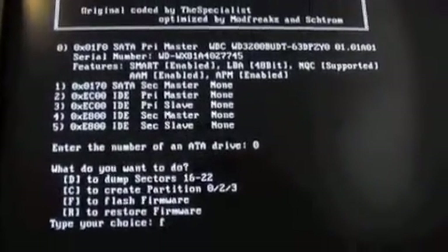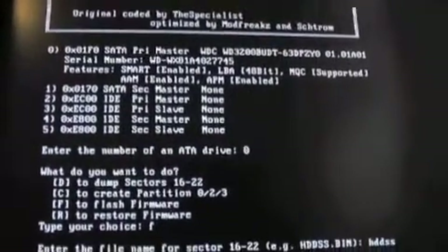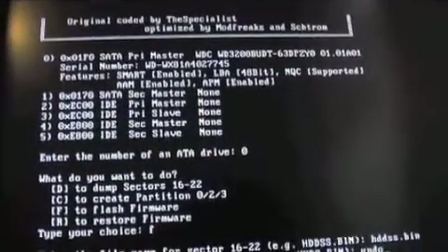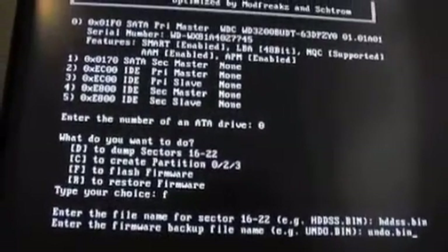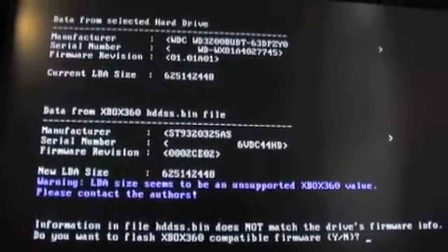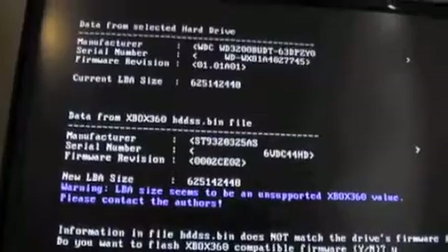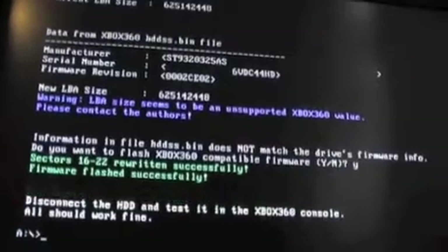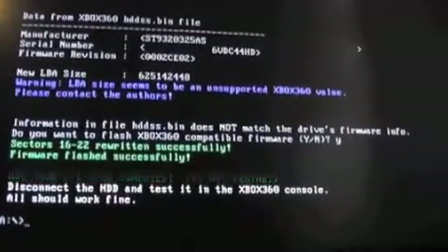We want to flash the firmware. Enter the name for the sector, which is HDDSS. We're doing the undo so that we can go back if we ever want to put this back into a PC. It says it does not match the drive's firmware — do you want to flash it? Yes, we do. Firmware flashed successfully. Apparently. Disconnect the hard drive and test it in the Xbox 360. All should work fine.